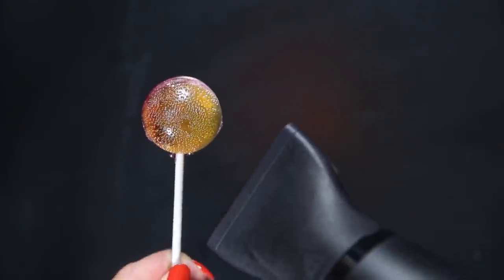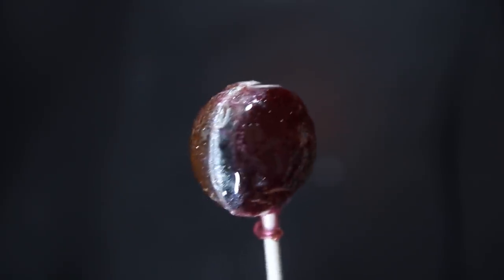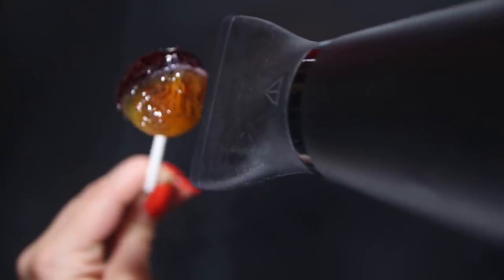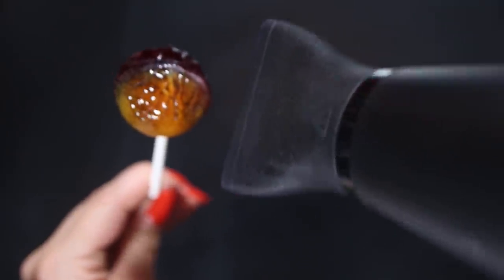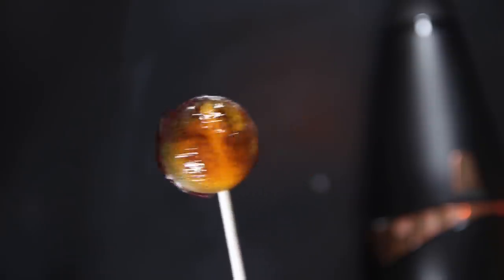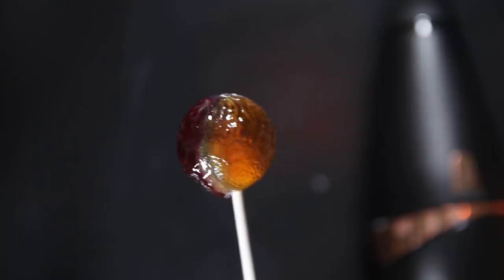Got my blow dryer and here we go — the big reveal. Yeah, this is definitely not what I was expecting. I mean, I guess if you want to keep things positive, it kind of looks like Mars, which is in a galaxy, I guess. Okay, we obviously need to try this again.